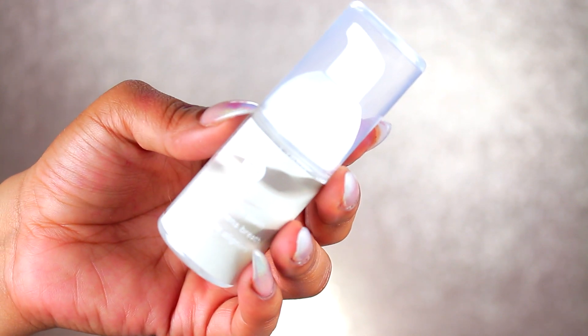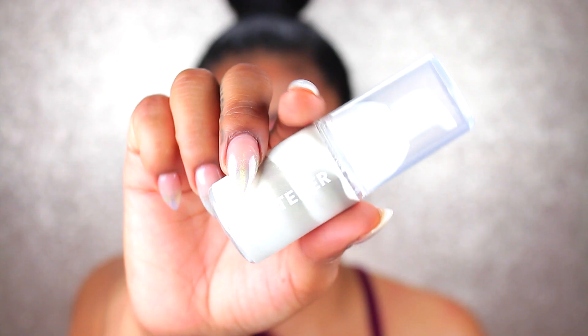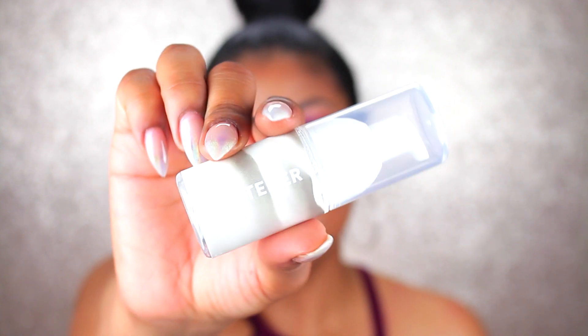Now they also included a whitening foam. This is going to help freshen your breath. It's also going to whiten your teeth, so you're able to kill two birds with one stone while achieving that fresh breath that you get nervous about when you think about having those aligners in. That was one of the first things I thought about — how's my breath going to smell when I have that on for so long. So I'm definitely happy about this.